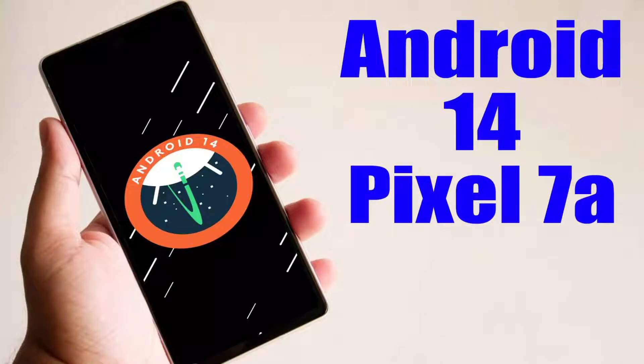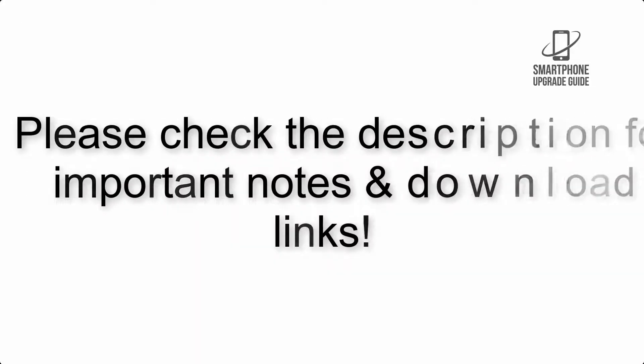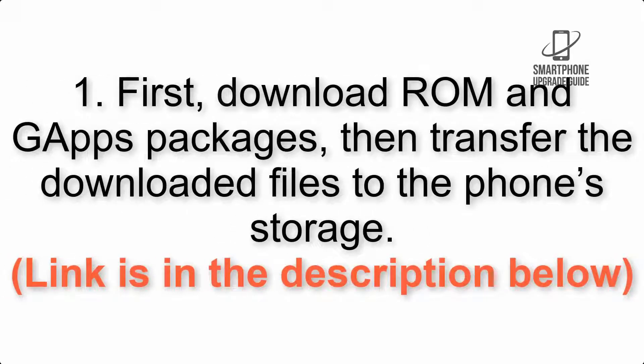Install Android 14 on Pixel 7a via LineageOS 21. Please check the description for important notes and all the download links. First, download the ROM and GApps packages, then transfer the downloaded files to the phone storage. Link is in the description below.